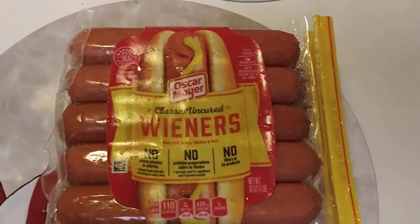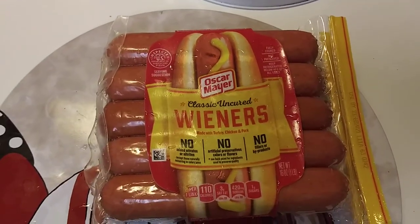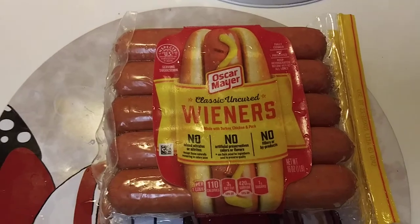Hey guys, I hope everyone out there is safe and doing well. Thank you so much for tuning in and Happy New Year. I wanted to share with you these Oscar Mayer Classic Uncured Wieners. You can find them at Walmart for $2.44 and other grocery stores that sell Oscar Mayer.